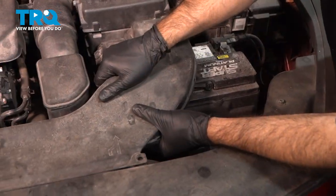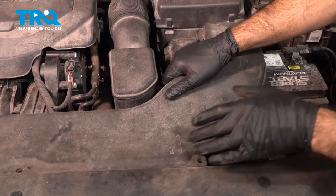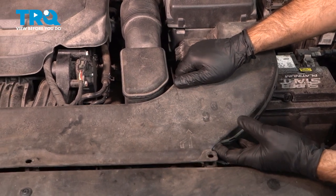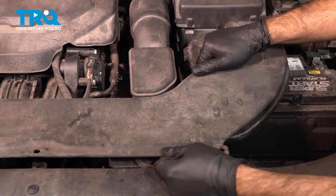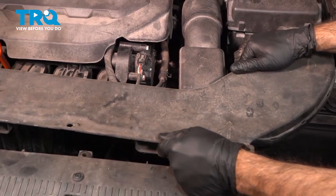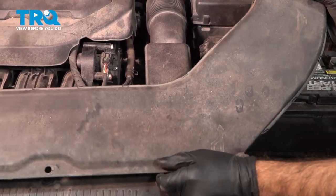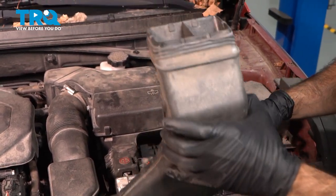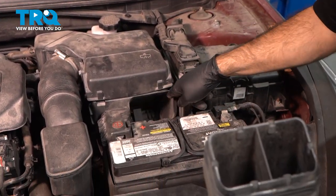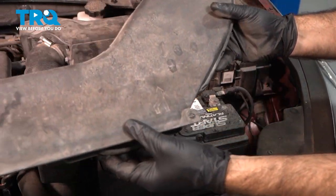Now you can grab your air intake tube from right about here, lift the front up to get over the front valence plastic, and pull it straight out. You might have to wiggle it a little bit out of your intake box — you're working this gasket out of the intake box. Now that that's out, we can set that aside.